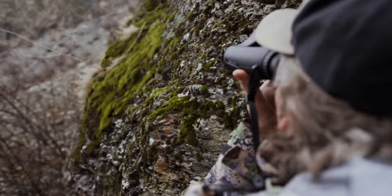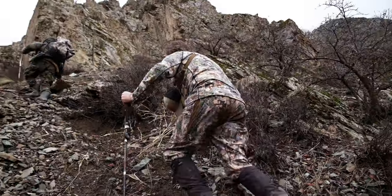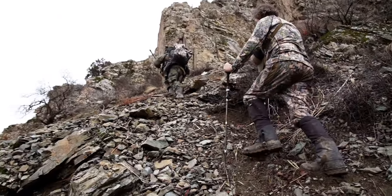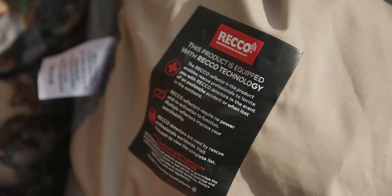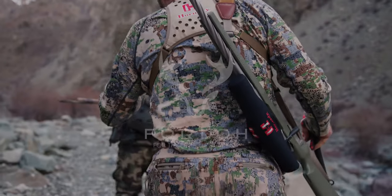One cool thing about this jacket is it has something called RECO — R-E-C-O — which is a reflective material built into it. Search and rescue teams are equipped with an actual sensor, and when they're flying over in a chopper they can pick that up. Anytime you're in the backcountry it's good to have that extra measure of safety, so if you get into trouble they'll be able to find you.